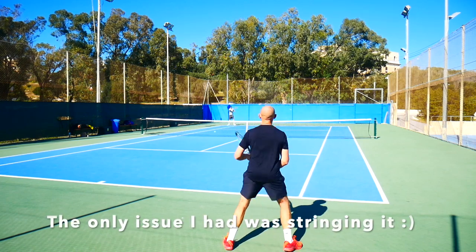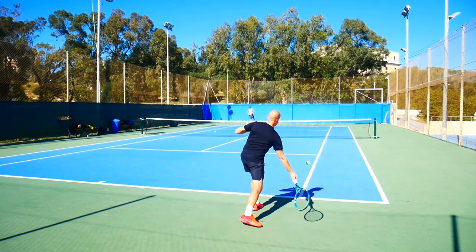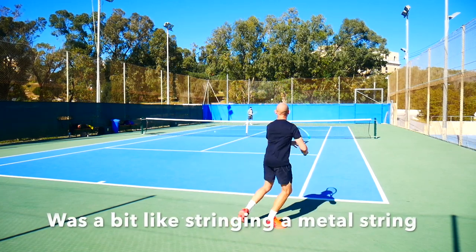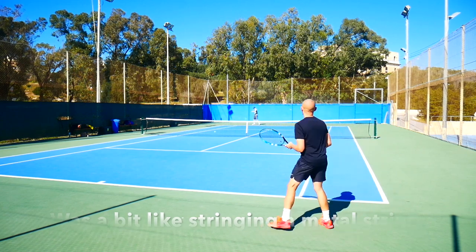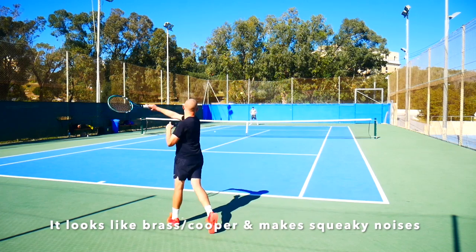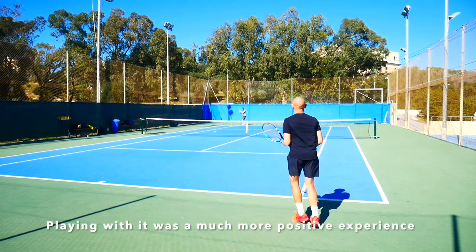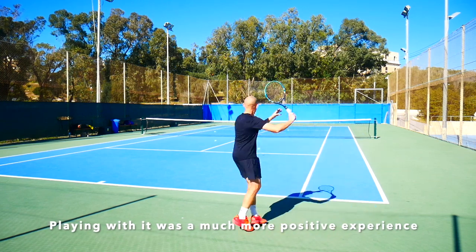The only issue I really had with this string was stringing it. It's really brassy to the touch and made a lot of squeaky noises when I was stringing it. Some people think that it's the same with the Pro Hurricane Tour, and this one is even worse, I think — it is really squeaky and was a bit tricky to string. Once it had settled in the racket, it played really nice and comfortable.